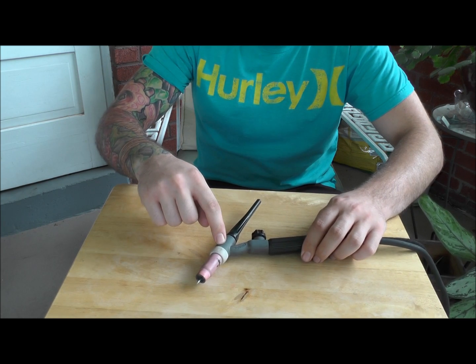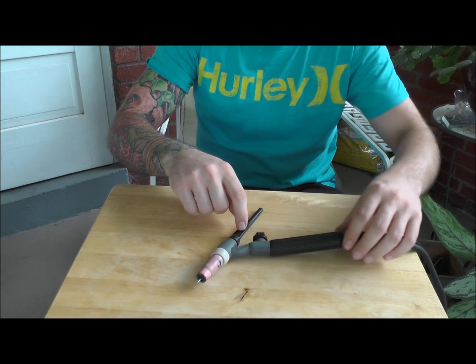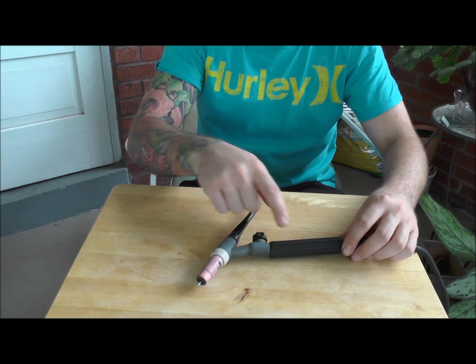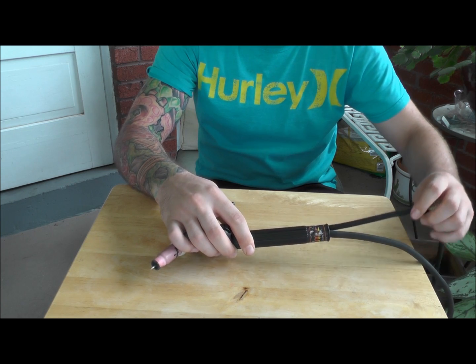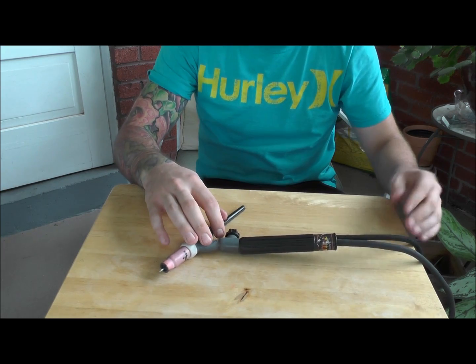This is the weld lead head. This is the tail of the torch. This is your gas flow on and off. This is the handle. Coming out the end of the handle is your weld cable and the gas line, because this is not a water-cooled torch — there's no water line.